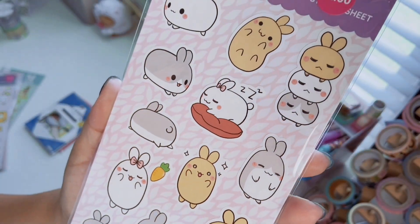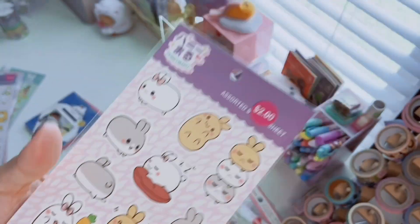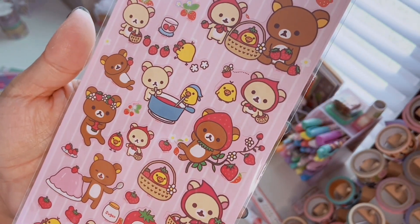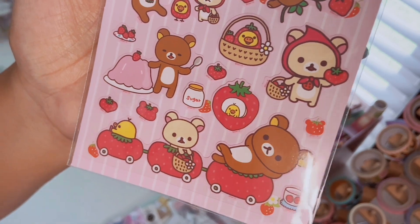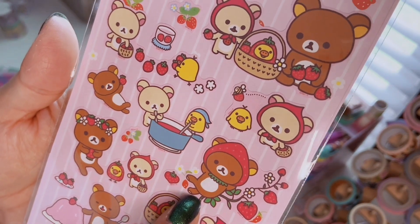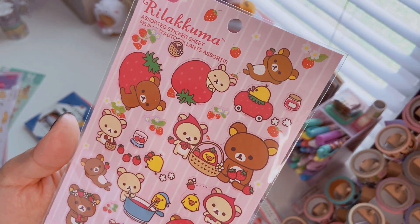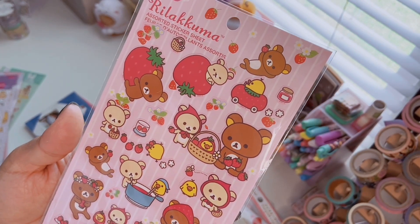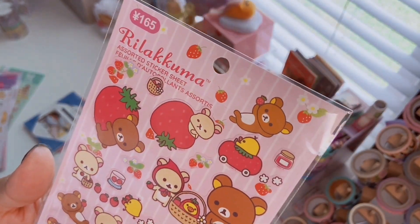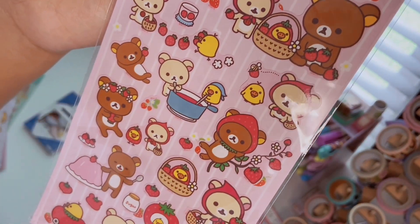These are kind of like Tsum Tsums stacked up. I also picked up the Strawberry Rilakkuma sticker set — Rilakkuma and strawberries, and I love anything with strawberries. They're in a little strawberry cart, Kiiroitori is dressed up as a strawberry — literally everything — and they're probably making strawberry jam. Let me know in the comments: are you a strawberry jam, blackberry jam, or raspberry jam person? I'm a strawberry jam person — I literally just had strawberry butter toast for breakfast.